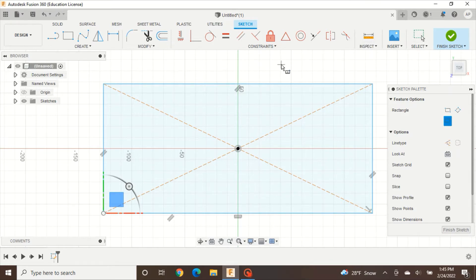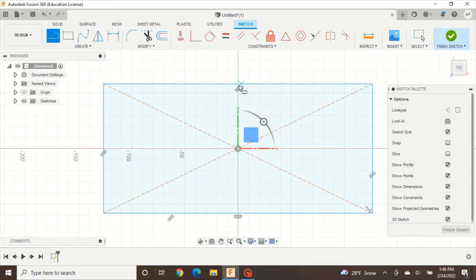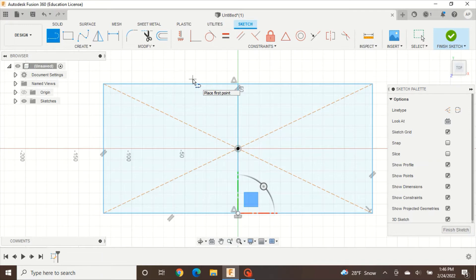The next thing we are going to do is create a line down the center of our rectangle. Press Create Line, make sure you have your blue X at the top before you click, then bring it down to the bottom of the rectangle where you'll see another blue X, and click. We are trying to split this rectangle into two equal pieces to work with.